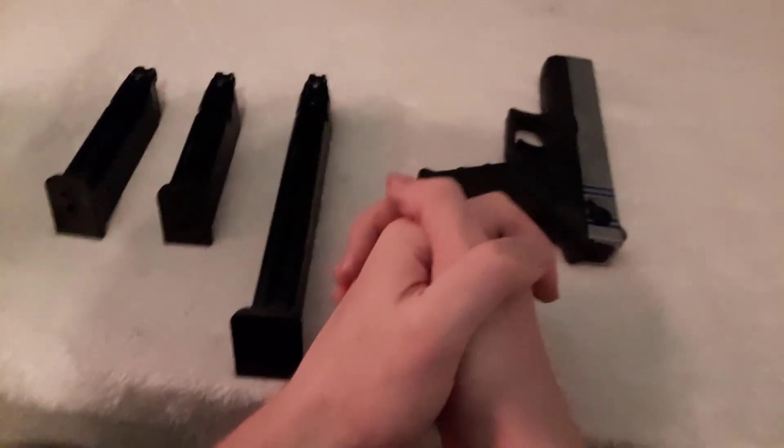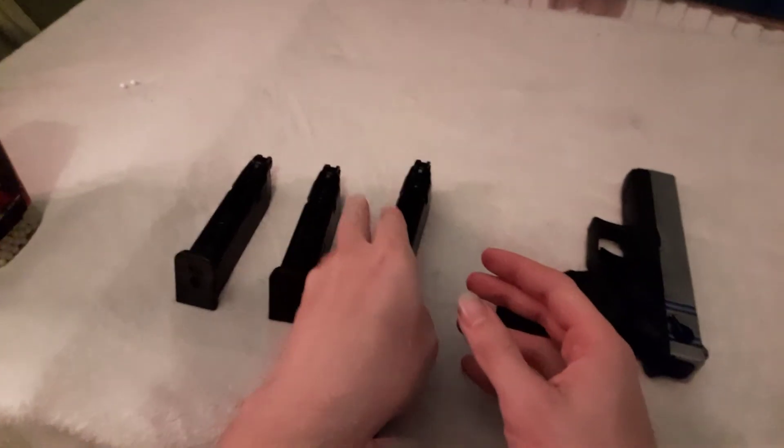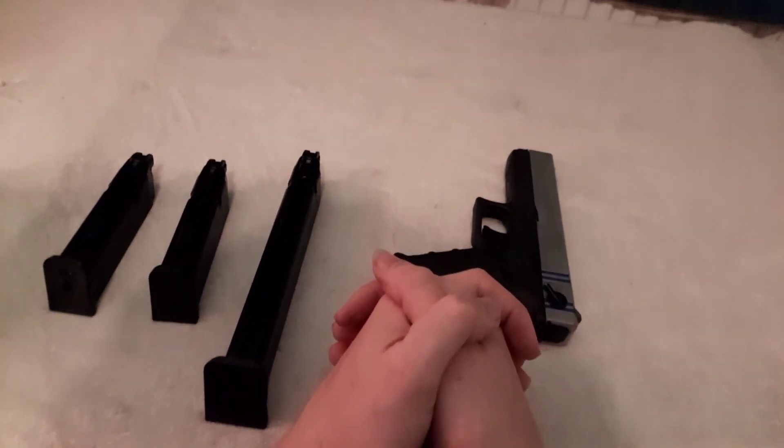That's pretty much all I have for you on this fine evening. Thanks for showing up, and I will see you at some point soon.